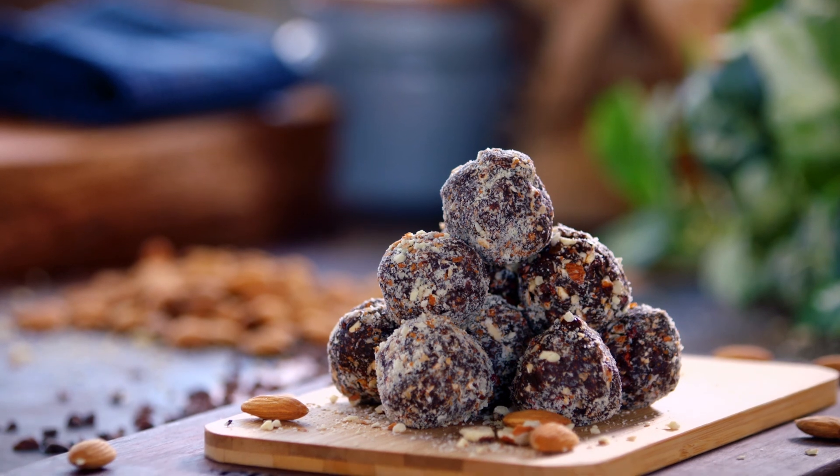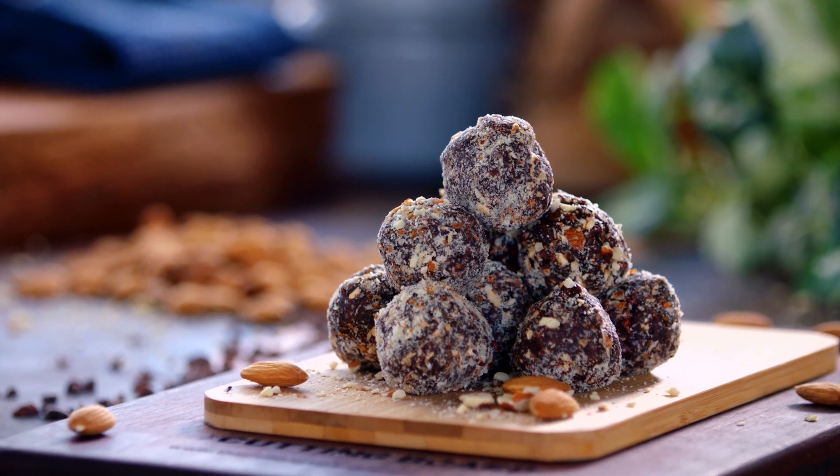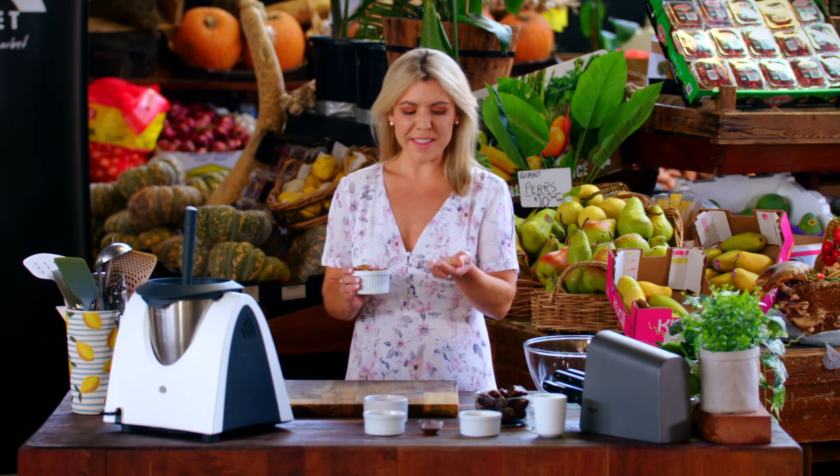Almonds, they're so good for us. They're packed full of nutrition, good fats, protein, fiber, calcium, vitamin E. There are so many nutrients in them.